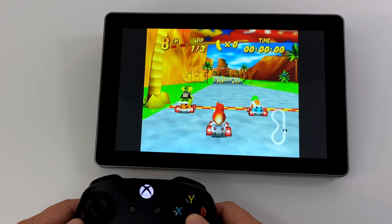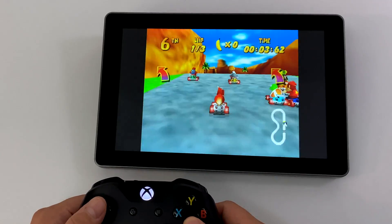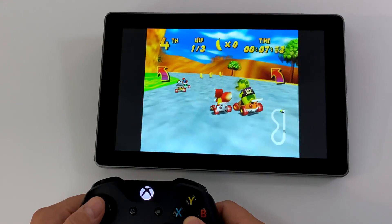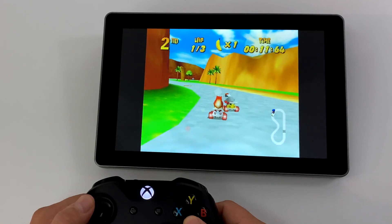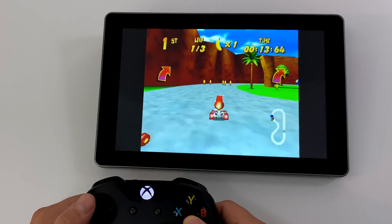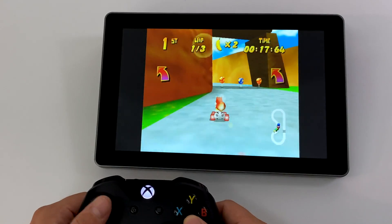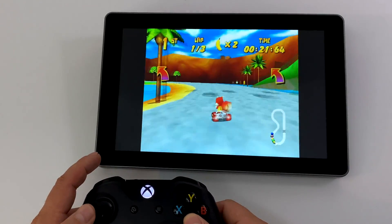The final thing I wanted to test was N64 emulation — we'll go with Diddy Kong Racing. I'm using Mupen64 Plus FZ from the Google Play Store and it's running amazingly. In the past when I tested Android on the Raspberry Pi 3, N64 worked much better in Android, and we're getting the same thing here. I've never been able to get this kind of performance out of RetroPie, Batocera, or Lakka on the Pi 4 with this game.